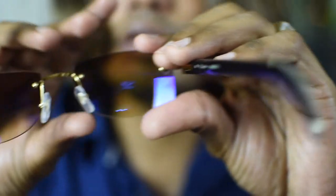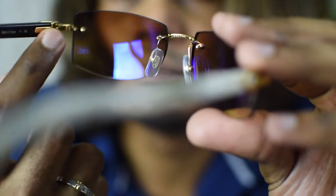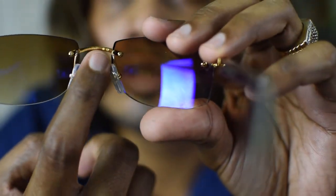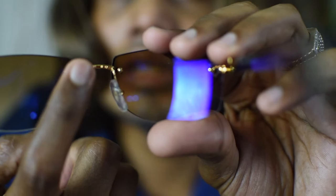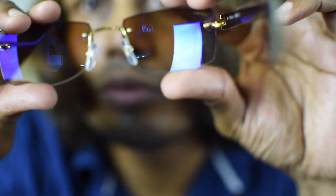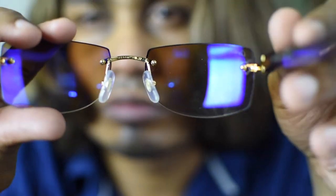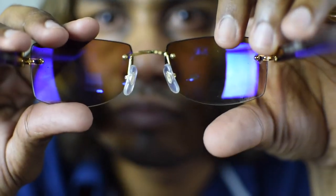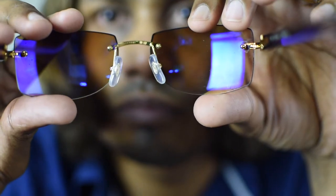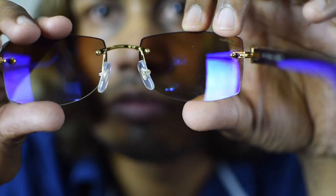These glasses have a model number — I think the CT here is the model number and this part is the serial number. So if you buy from eBay or Grailed or anything like that, you need to check both serial numbers. If they're not there, it's probably a fake.